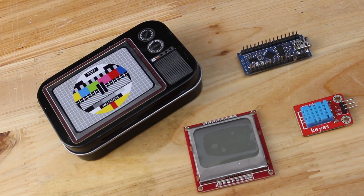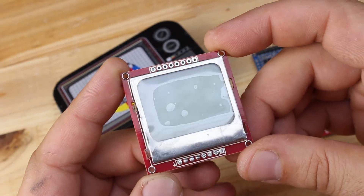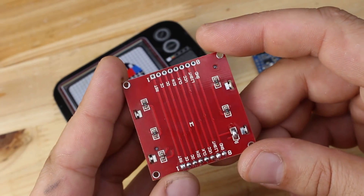For making this project you will need this 84 by 48 pixel LCD module adapter, also known as Nokia 5110 display with blue backlight, and it costs $2 from eBay.